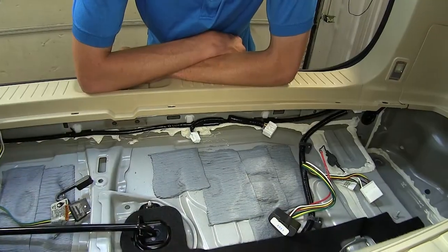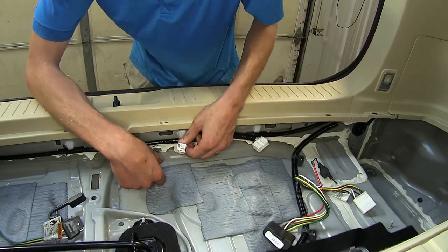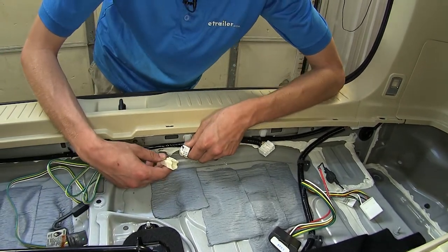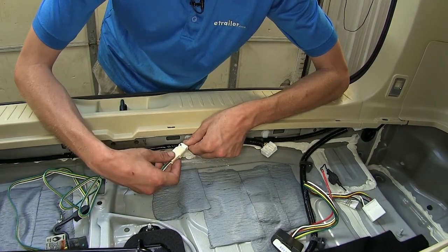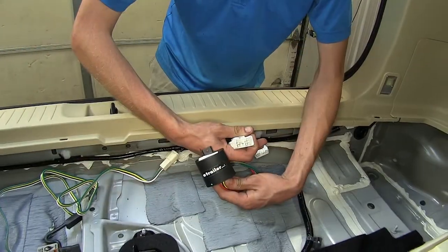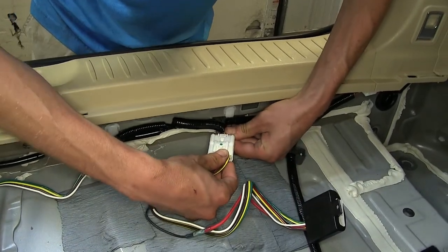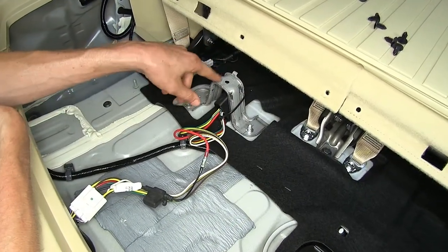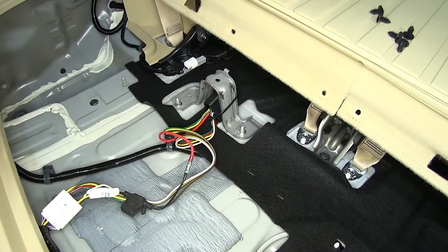Now that we have both of our panels removed, we have access to our two connectors. We'll start with the small one here first — that is where our four-pole flat connector will plug into. These connectors are keyed, so they only go in one way, so just line it up and push it in until it clicks. The bigger one is where our module is going to plug into. I've zip-tied our module here to the bracket where our cargo box secures itself, which will keep it from rattling around and out of the way.